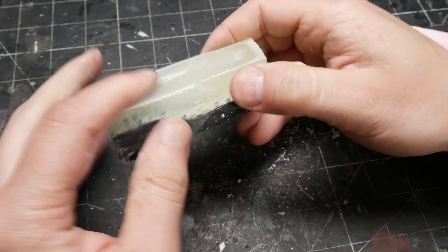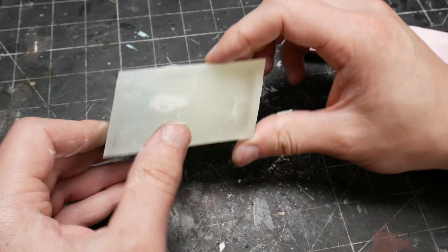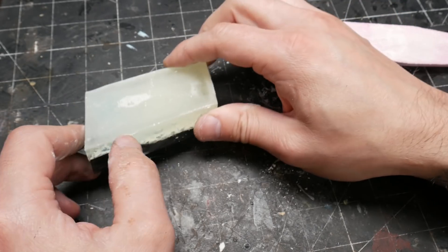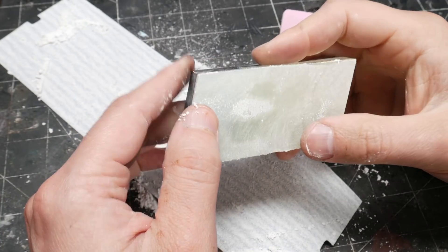All things considered, it turned out pretty good. There was still a fair bit of bubbles in the resin, but thankfully I was going for ice — it really did look more like ice than liquid water, so I was pretty pleased. After cutting off the lip of resin on the edges, I actually sanded the top, which made it look even more like ice.